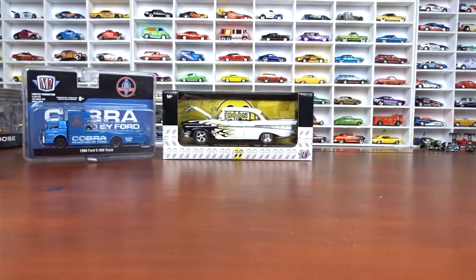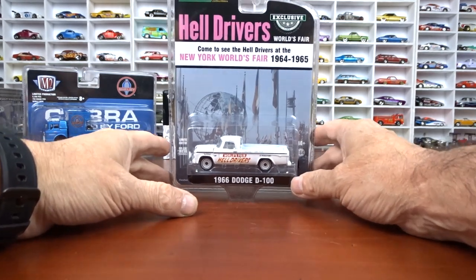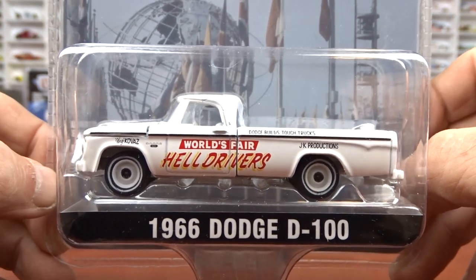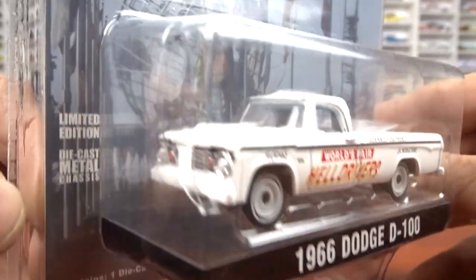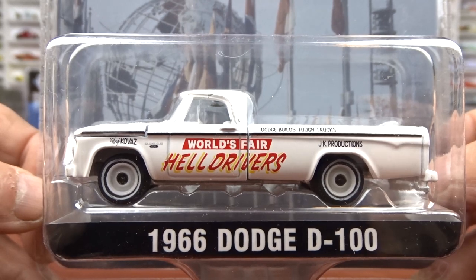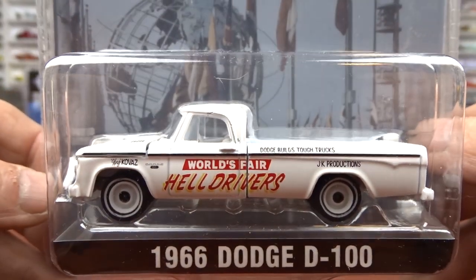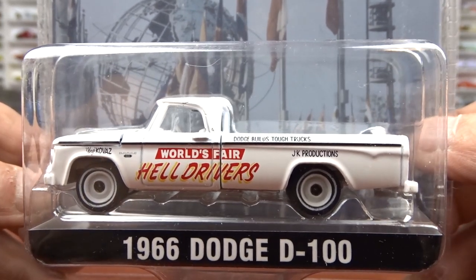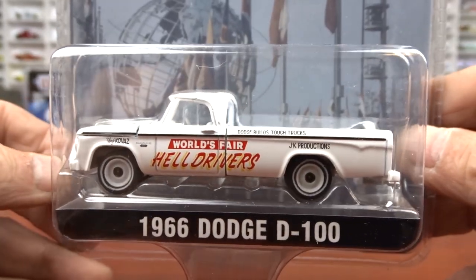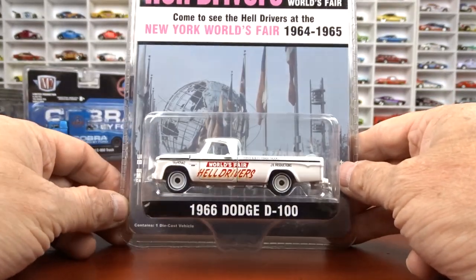Now we'll do some Greenlight. I've got a hobby exclusive here — it is the Helldrivers, and this is a 1966 Dodge D100. When I was younger, my grandparents took me to see these guys — it was pretty interesting back in the day, seeing the Helldrivers. I had to grab this. I'm hoping they have more models in this Helldrivers series. It's done in white with white interior — World's Fair Helldrivers. I've seen these at London, Ontario at the fairgrounds. That's a long, long time ago.